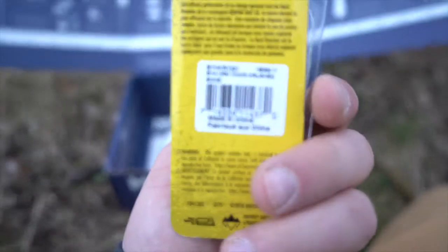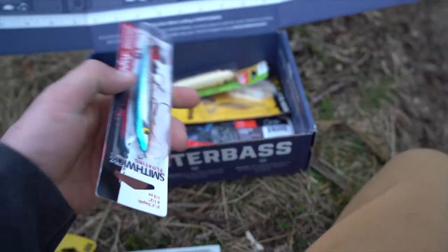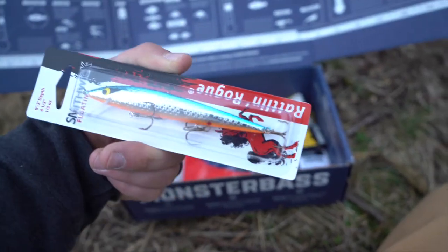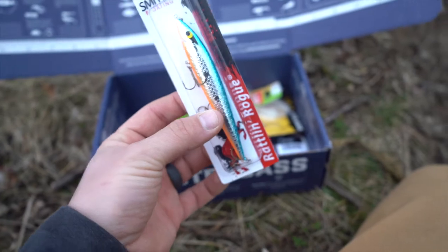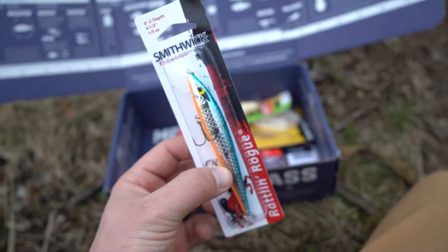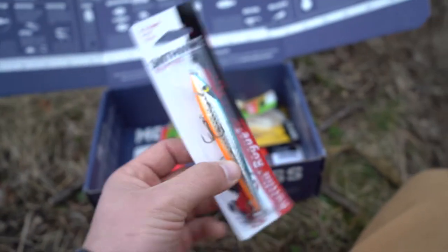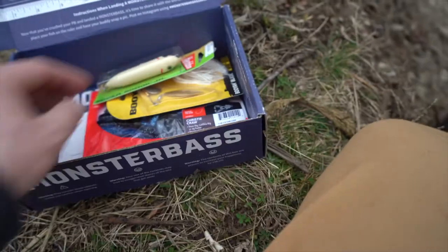The next one is a Smithwick Rattlin' Rogue, just your run-of-the-mill minnow pattern. It dives one to two feet, it's four and a half inches long and one-third ounce. Good looking jerkbait.